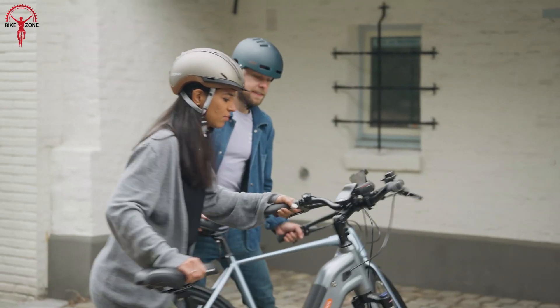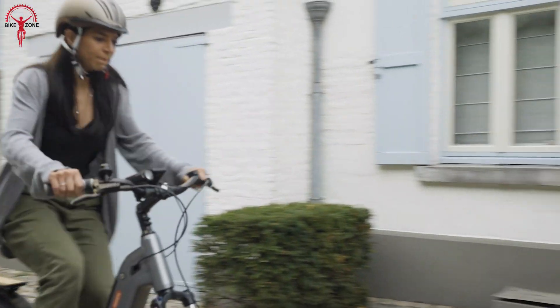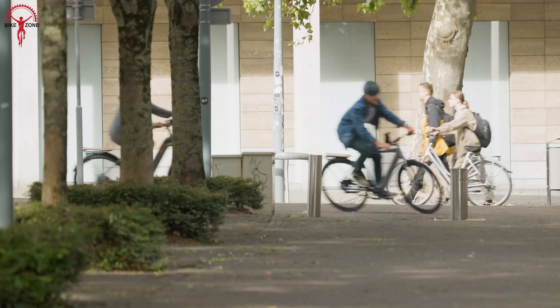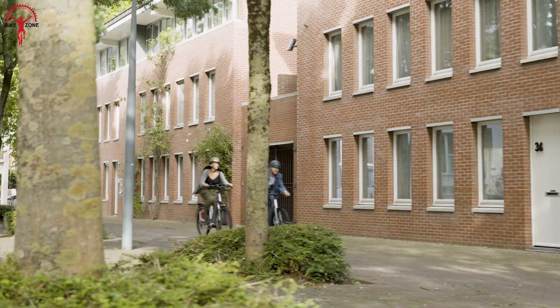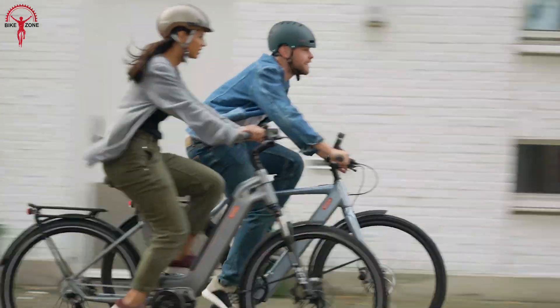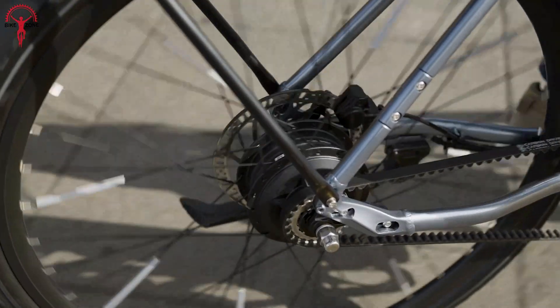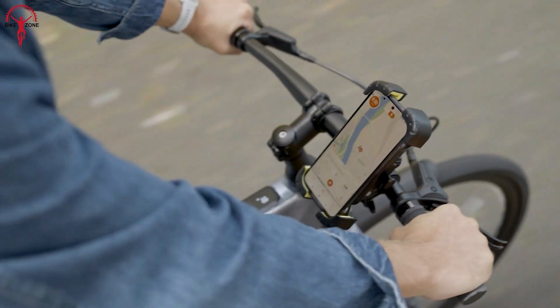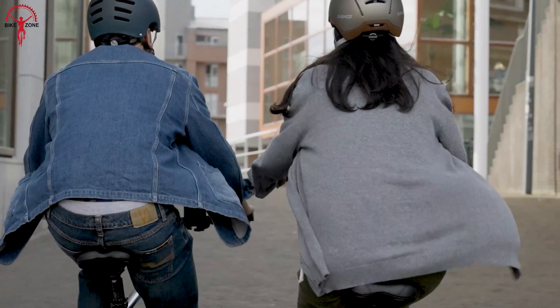The Bafang M200 is an ideal kit for urban lifestyle and touring. Even though it doesn't try to be fancy with its off-road capabilities, with 250W rated power output it surely can when necessary. The M200 is smooth, silent, and economic, excelling in every aspect when focused on city riding.